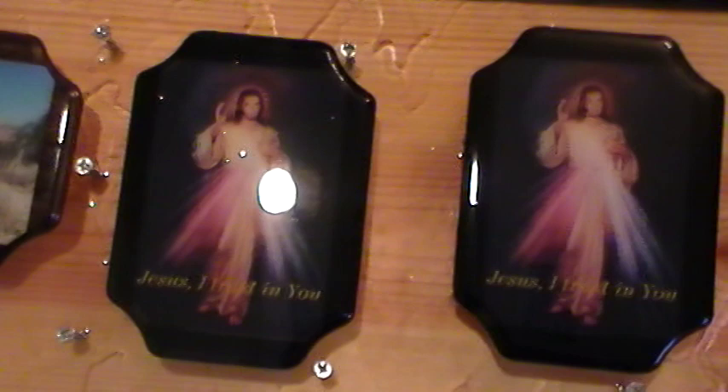These are the finished plaques after we poured the epoxy resin and let them dry. A little close-up here of the actual plaques. You can see the light reflecting off the epoxy resin — it gives it that glossy texture where it looks like poured glass actually.